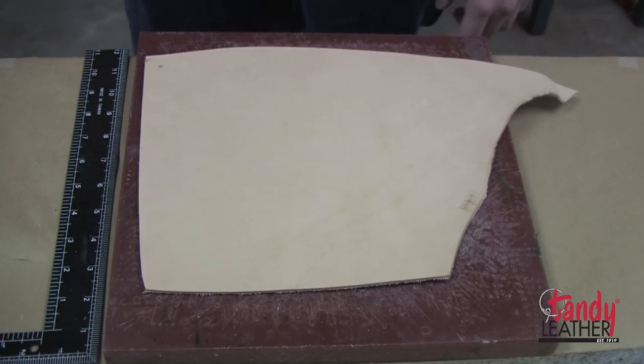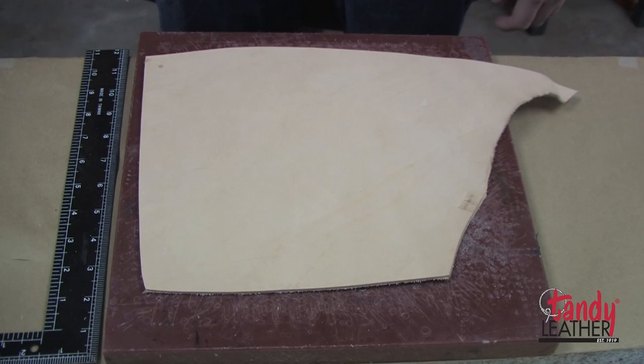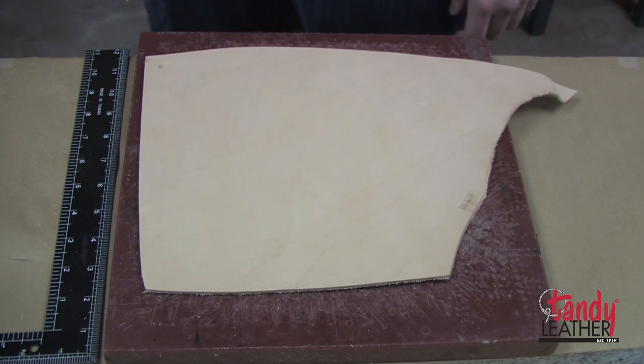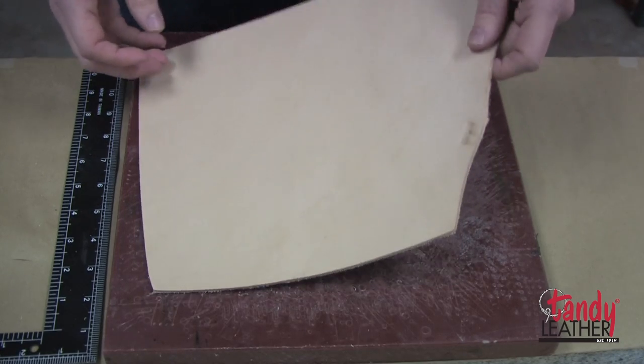We wanted to make a useful leather project that was simple, that a beginner could do with basic tools. So what we're going to do today is a valet tray — I've also heard them called catch-alls — basically something you can throw your keys in when you get home. Pretty simple to make, and you don't really need a pattern. They can be made pretty much any size, but I'm going to make a smaller one.